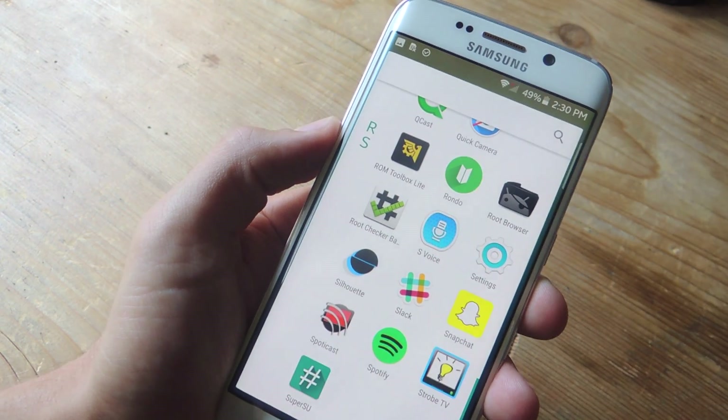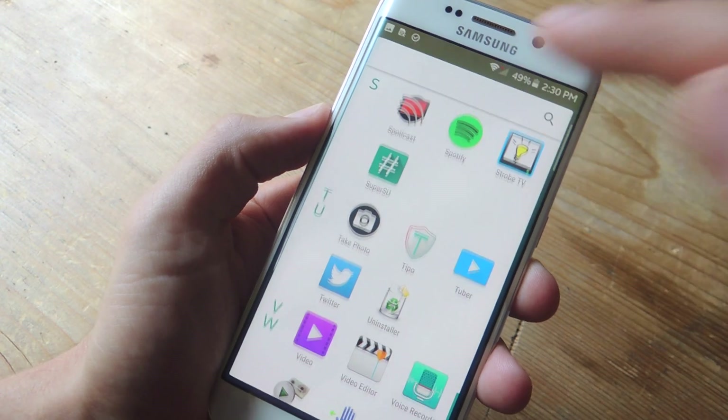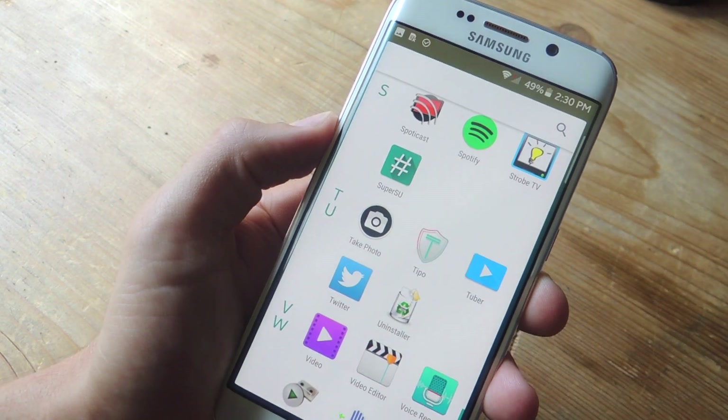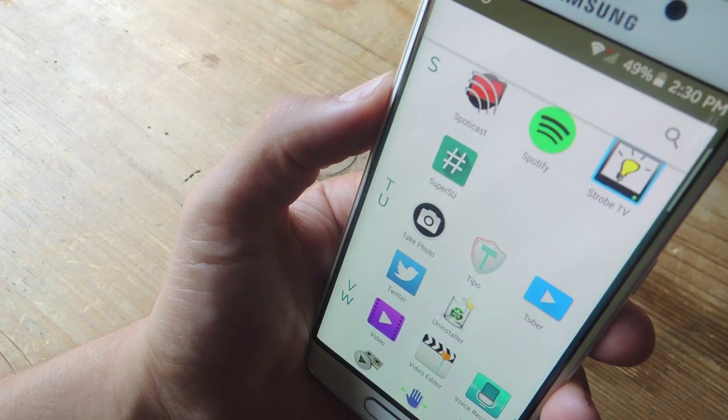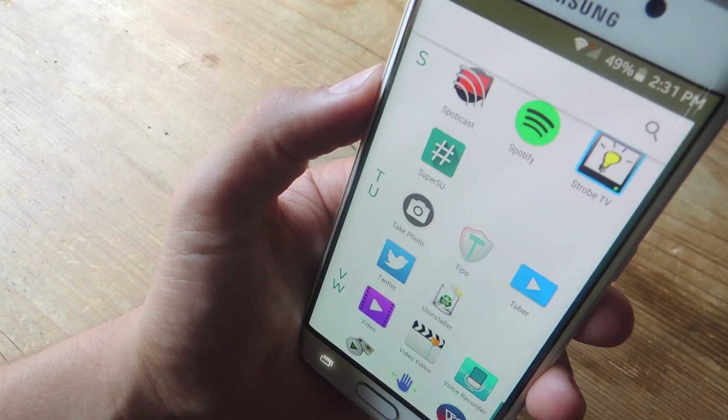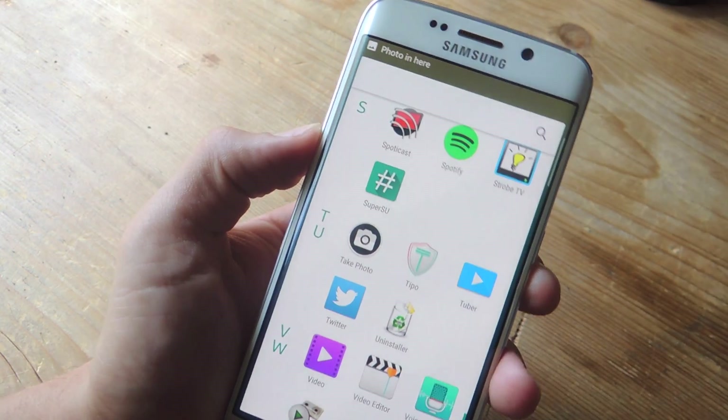So what this application does is provide you with this unique app icon right here that says Take Photo, and it essentially just works as a shutter button. So you just point it — you know where your camera is looking — and you just tap it. You'll get a little vibration, and you'll know that the picture was captured.